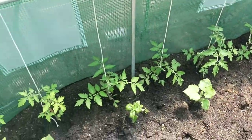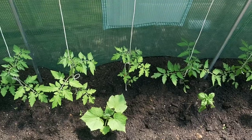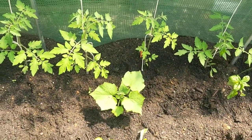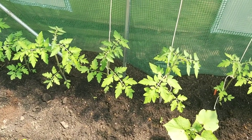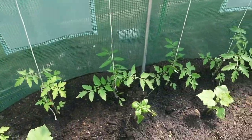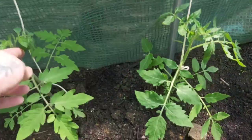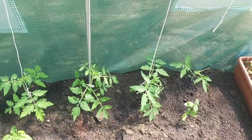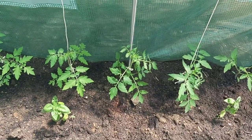I know some of you have mentioned that my tomatoes are a bit too close together - yes, I know. I did it on purpose. It might not be the done thing but I have done it this way before and they were fine. I will make sure that as soon as they start flowering they get a really good feed, and I will feed them regularly to make sure there are enough nutrients for all of them, as I have done it this way before and it has worked fine. So I'm just going with what I know.